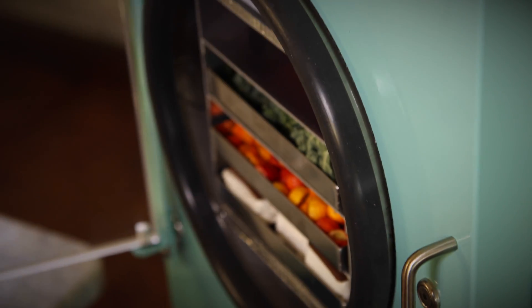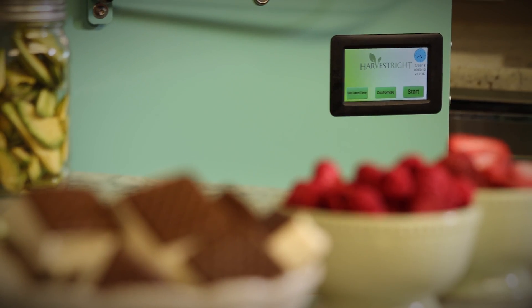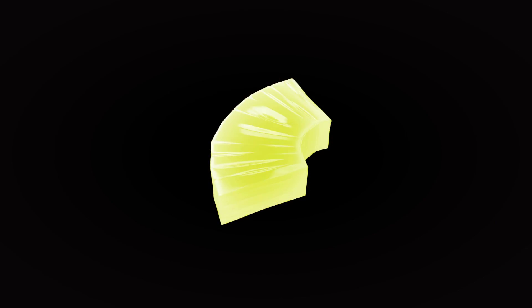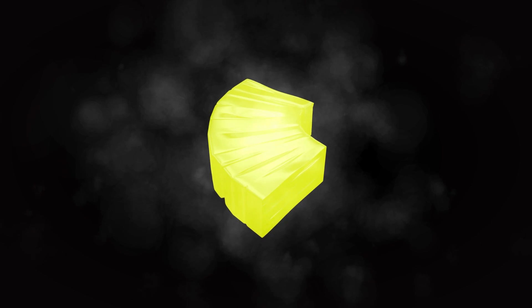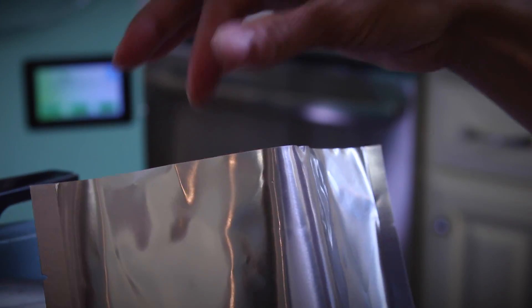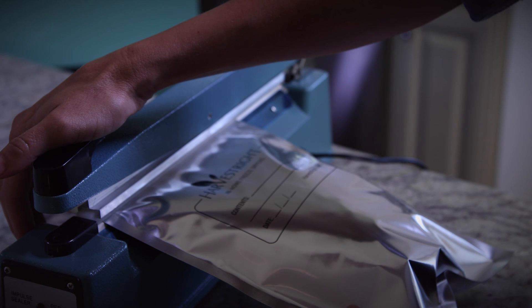The ideal solution to this age-old problem is a home freeze dryer from Harvest Right. Freeze drying is a way to take water out of the food while it's in a very cold vacuum. This process ensures that nearly all of the nutritional value remains in the food, and when properly packaged with an oxygen absorber, the food will last up to 25 years.